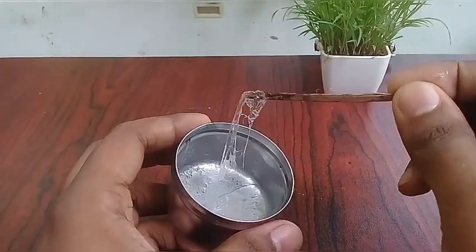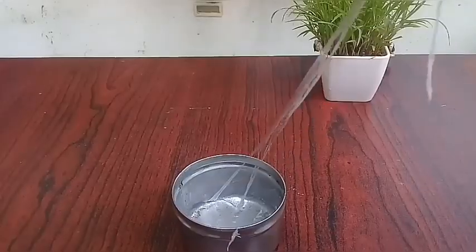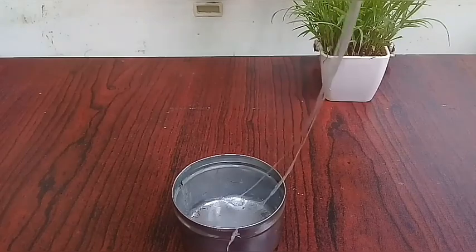We have a few videos about web fluid. We have a few comments about the doubt, so the doubt is clear. That is the improvement video.